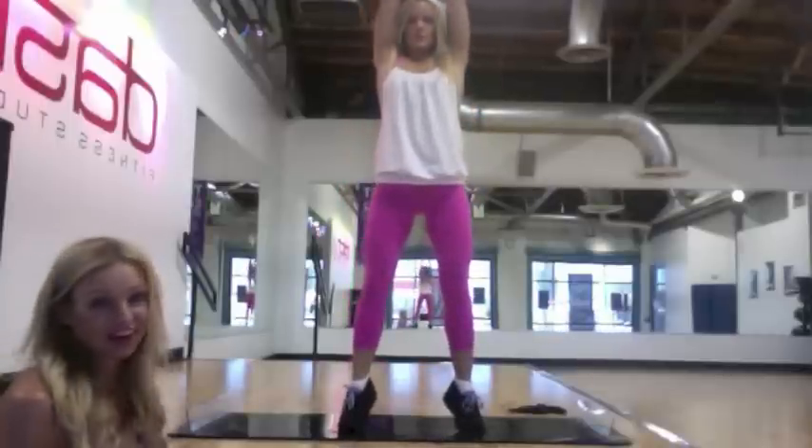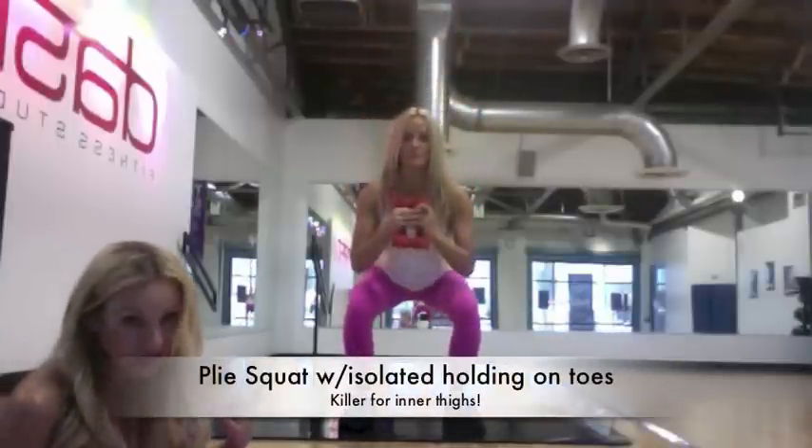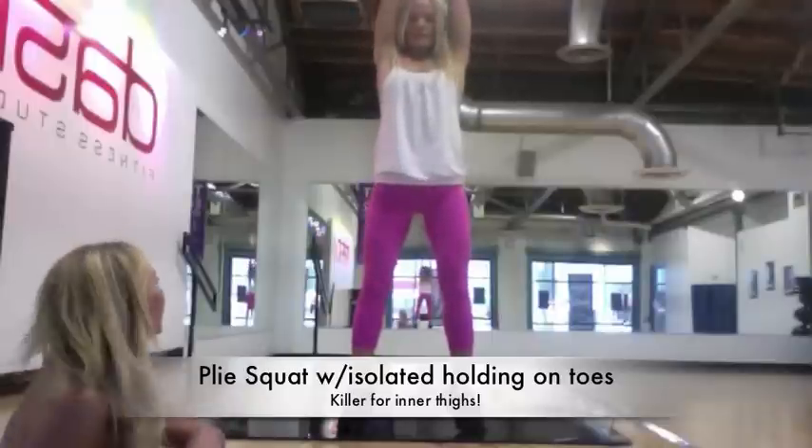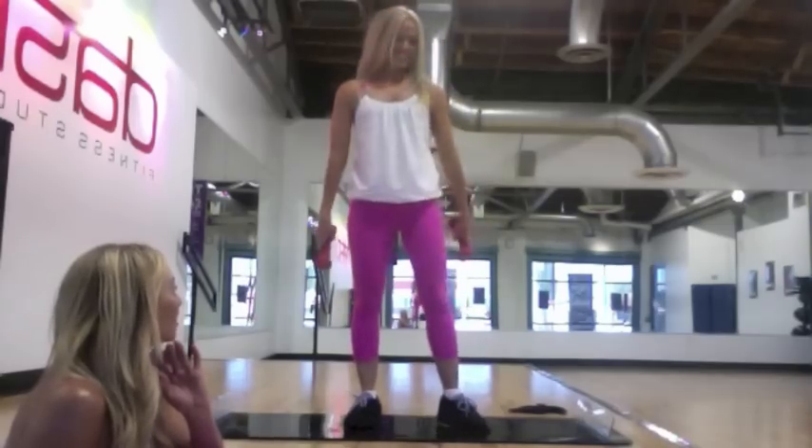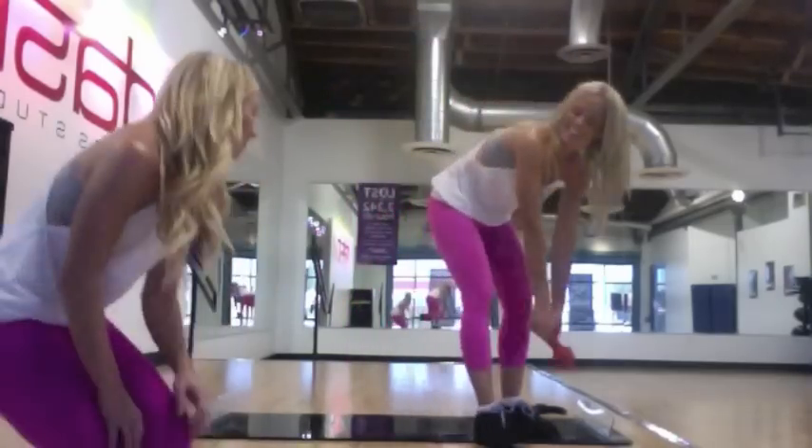And then the plie squat, which is so hard. We did this in Obsidian this week — inner thighs will be killing. It's amazing, so hard to go up onto your toes on that board. The booty's on. And then pulsating, really activating those muscles.